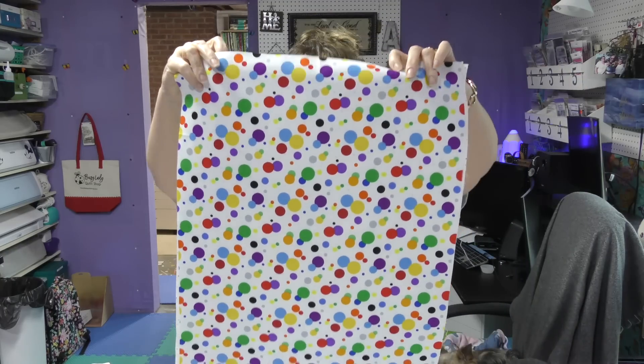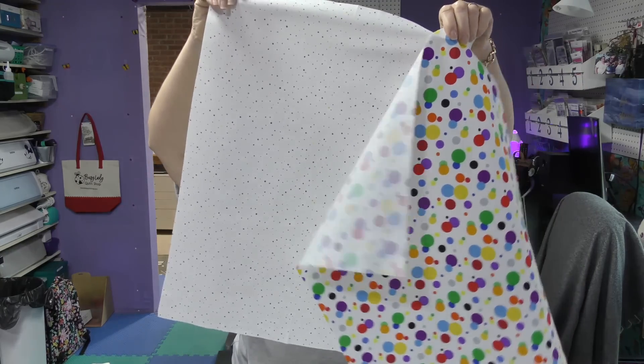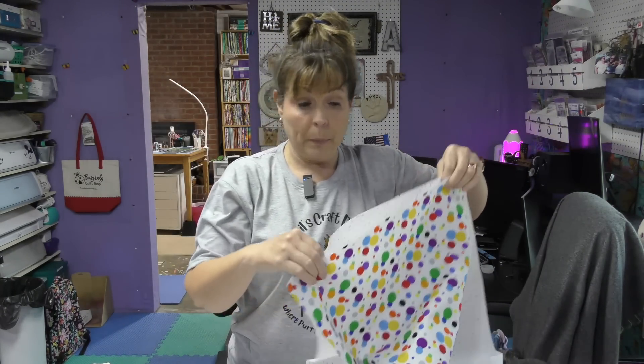These are the three fabrics I chose not to include — they just didn't speak to me. The first thing I need to do is move this camera back. Much better. According to my pattern, I need to pick two of the light fat quarters, so I chose this one and this one. These two fat quarters will be cut differently than the rest.